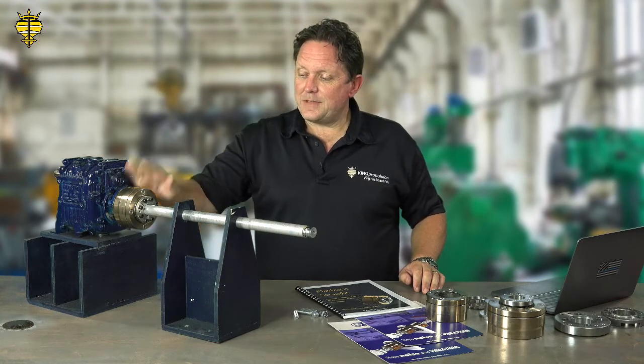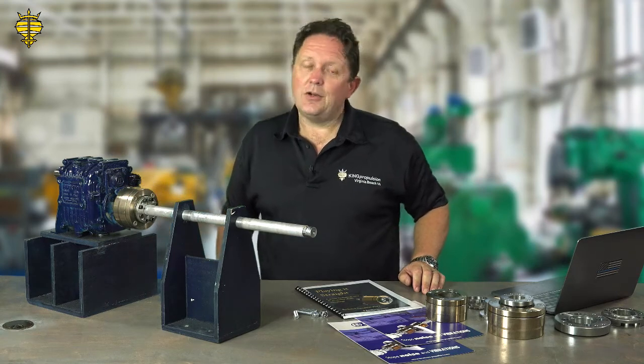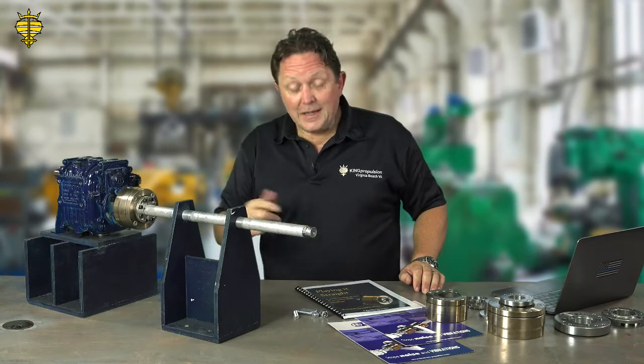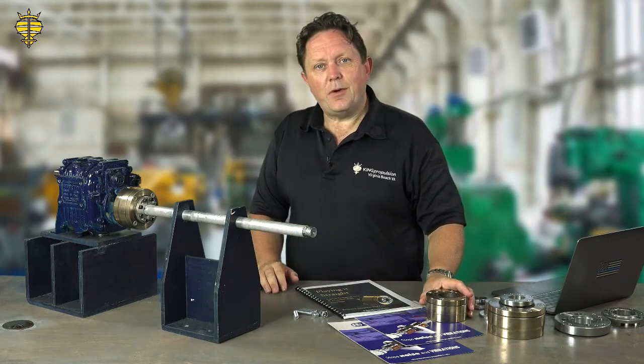We talk about that and then introduce Sigma Drive, which is our product — a flexible shaft coupling system that you can install on the boat very easily. It softens the shaft line, reduces the noise and vibration, and makes life on board so much easier. It's a simple thing to fit. It doesn't require a mechanic. It doesn't require critical alignments. It'll protect your transmission, save you money, and make everything quieter. I just wanted to use this video to talk a little bit more about the Sigma Drive and introduce who I am.